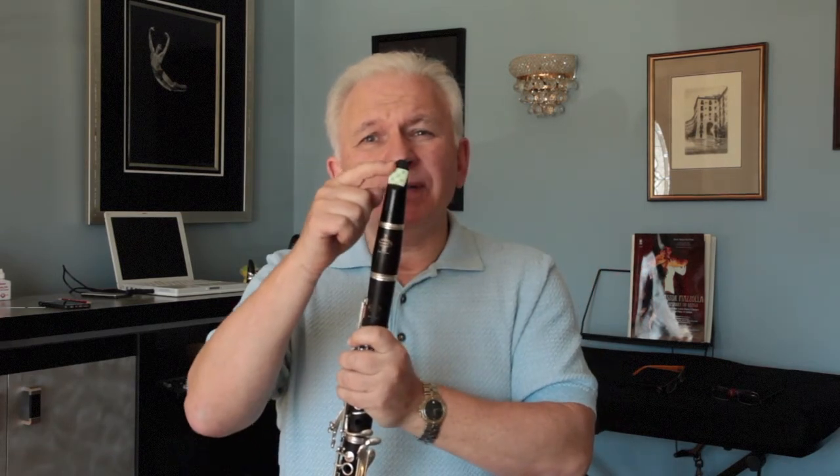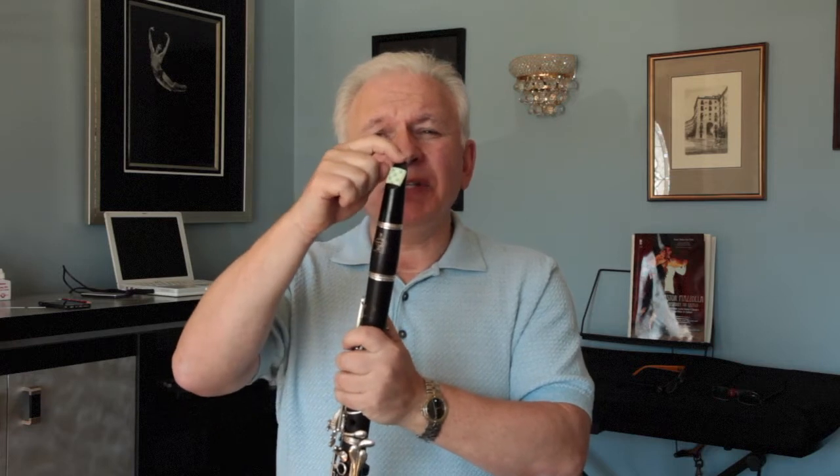Remember: 11-12 millimeters from the tip to the tape for the clarinet, and 14-15 for the alto saxophone. If you're going to ask me about the tenor, just ask me a question and I will tell you exactly how much it should be for the tenor saxophone.